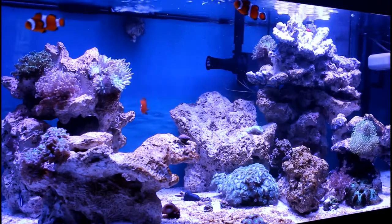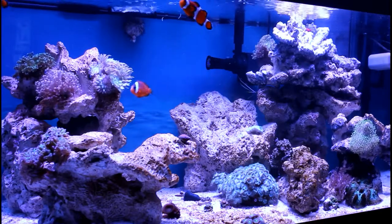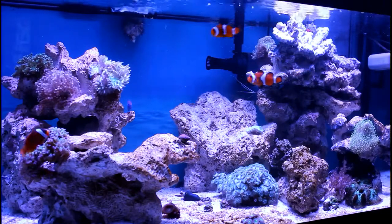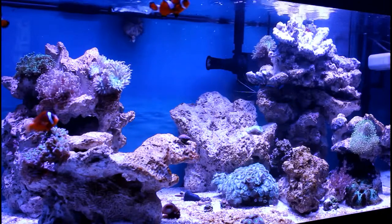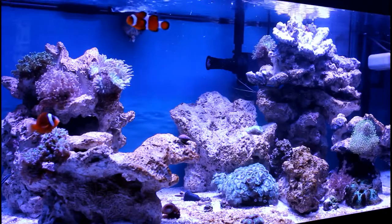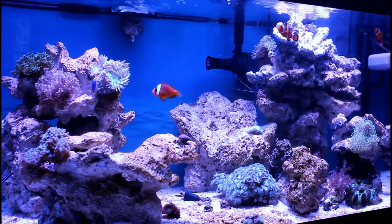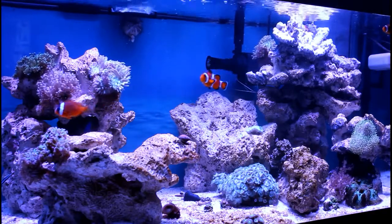Soft or hard coral? I gotta go with soft. Like a lot of people I've seen do this challenge say, they're easy to take care of, they're pretty, there's a lot of variety. Hard corals have variety too, but they require a lot more. I don't consider myself a pro by any means — I'm still learning — so the softies do it for me right now. I'm starting to venture into hard corals, but that's gonna take more practice.